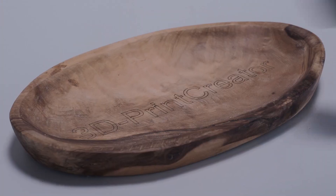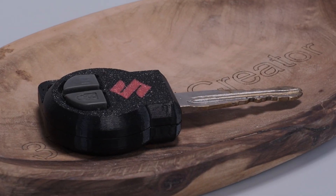Hi, my name is Brian. I am the 3D print creator and in this video we are going to make a replacement car key.